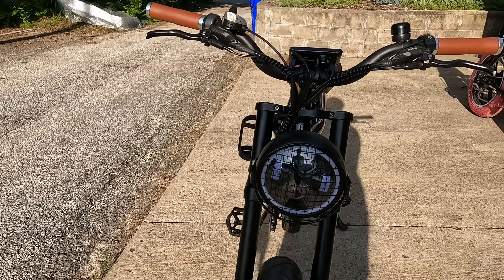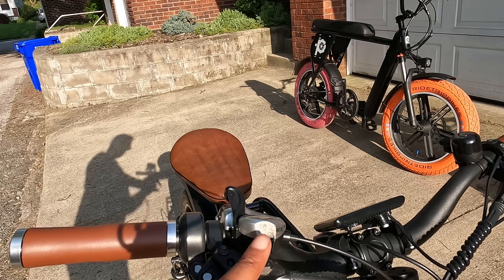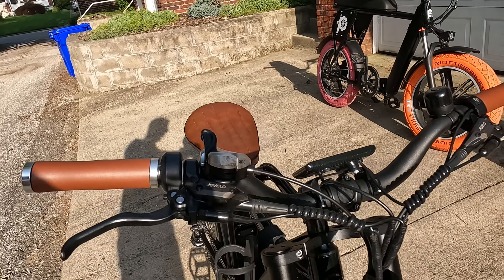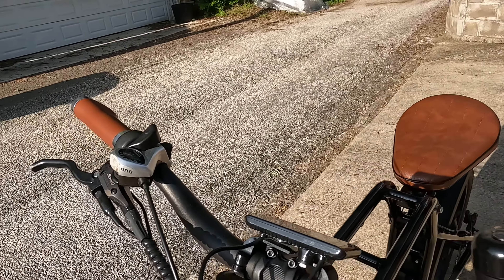I do like the mesh covering over the light. I did have an accident — I'll tell you about that later. Got a little scuffed up. My dog ran in front of me when we were running in the park, so I will have to swap that out as well.